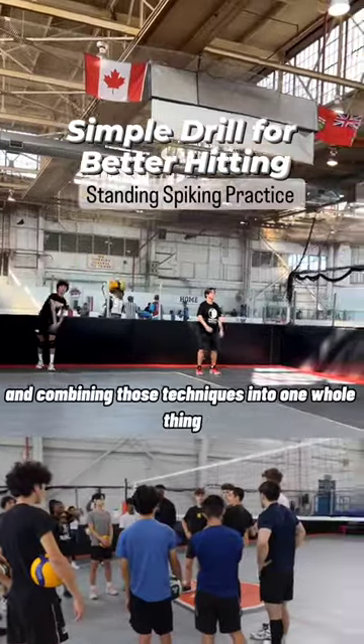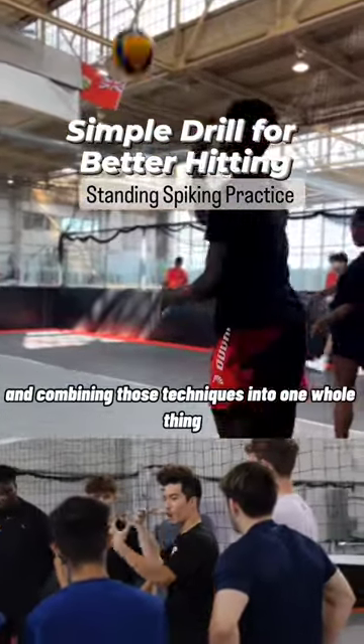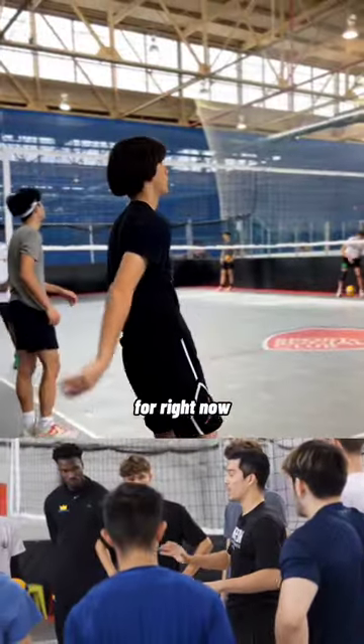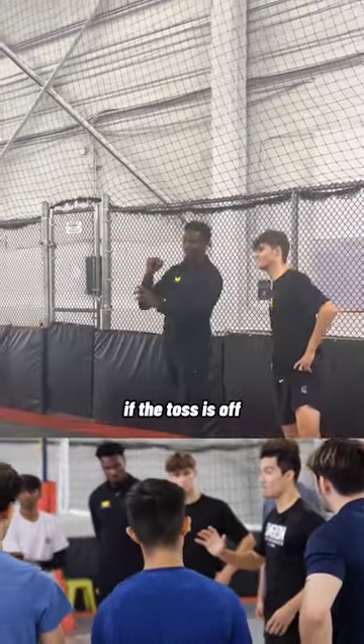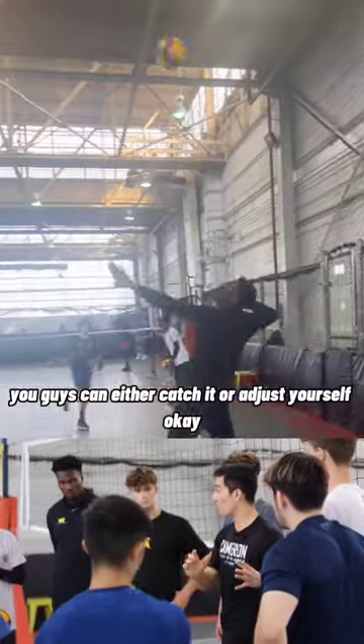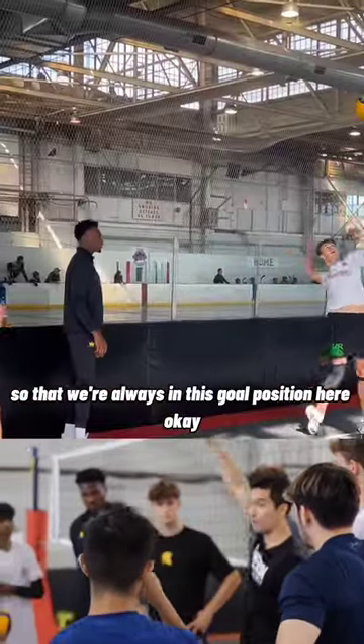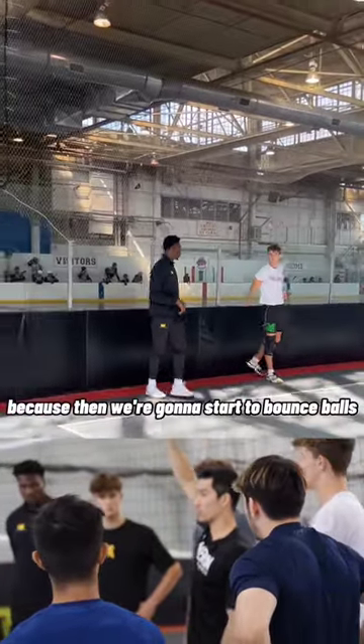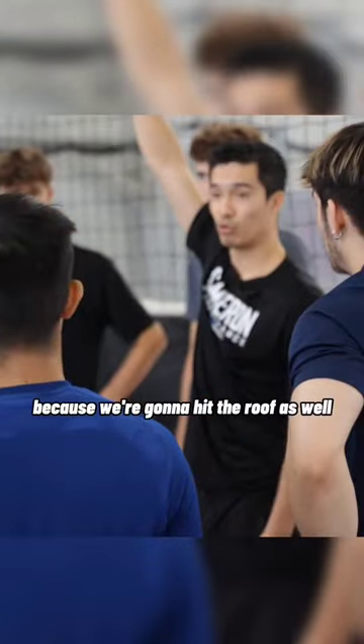We're going to work on accuracy and combining those techniques into one whole thing, still on the ground, but control for right now. If the toss is off, you guys can either catch it or adjust yourself, so that we're always in this goal position right here. I don't want to be here because then we're going to start to bounce balls, or back here because we're going to hit the roof as well.